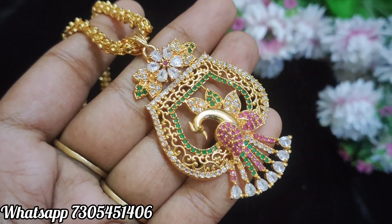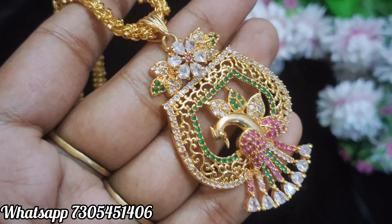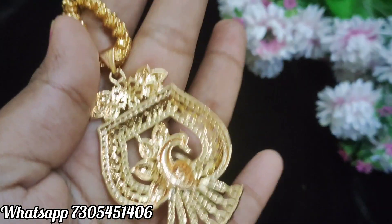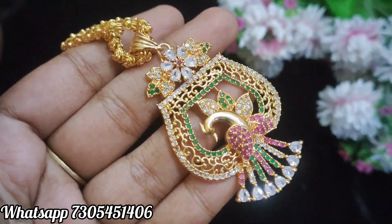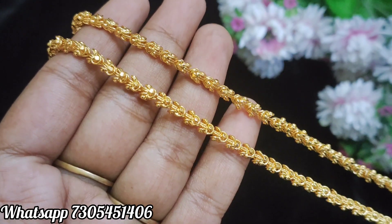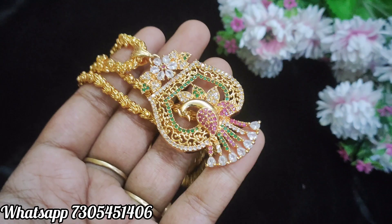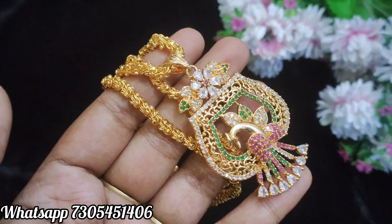This is Peacock Dollar. Here you can see the pink, white, and green color stones mixed together. You can see the stones shine — these are original stones. The back side is the same color. This is a single hook dollar. The chain is the same pattern, very thick, and the length is 24 inches. You can see the booking screenshot.